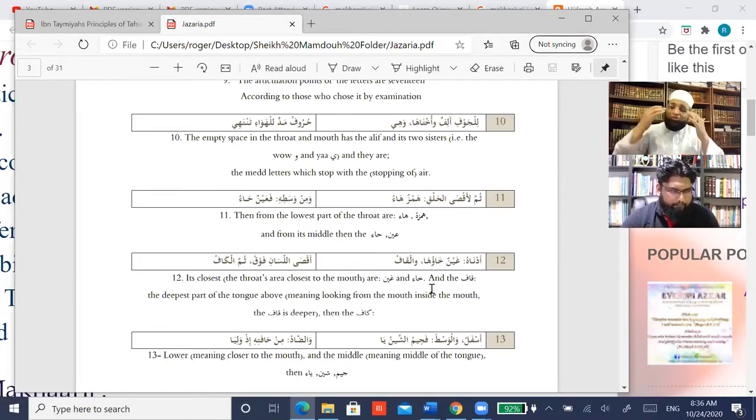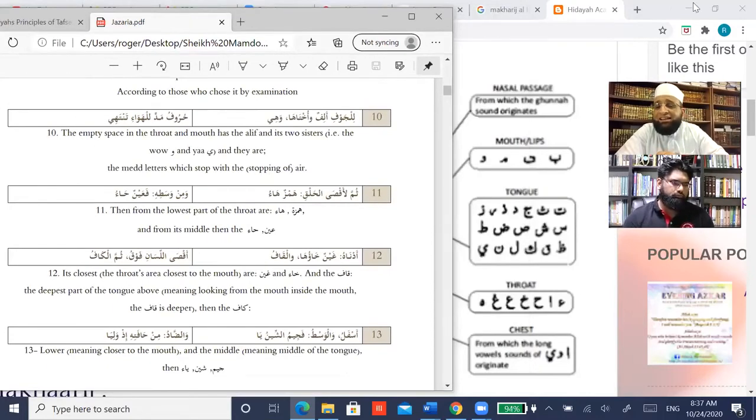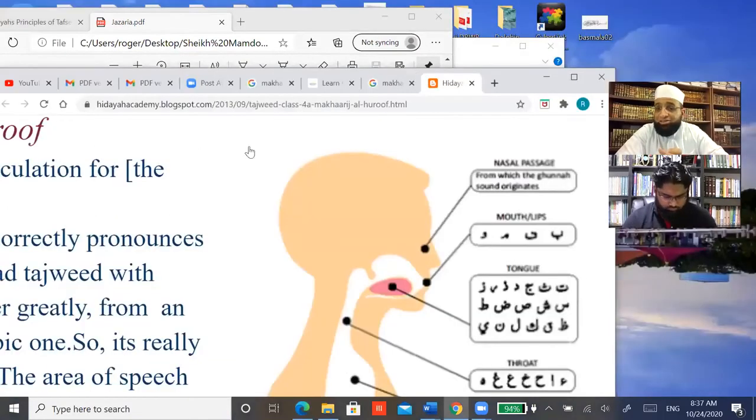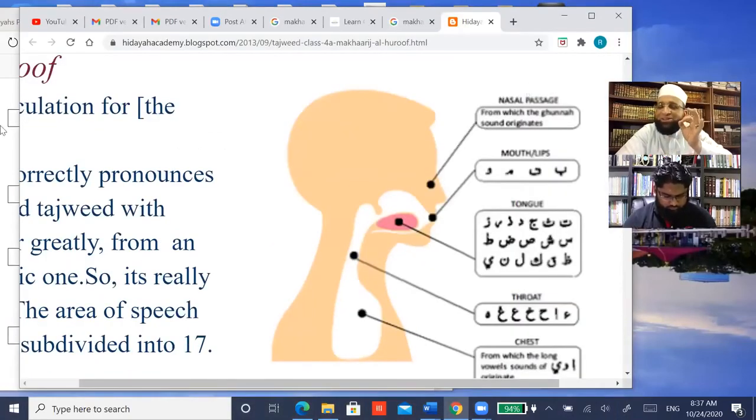Imagine as if you have eyes inside your area of makhraj. Feel it — that is the makhraj of hamza and ha, which is very close to the chest, at the bottom of the throat. They are in the same area. As I told you before, this makhraj is an approximation because we are dealing with millimeters — areas with millimeters.